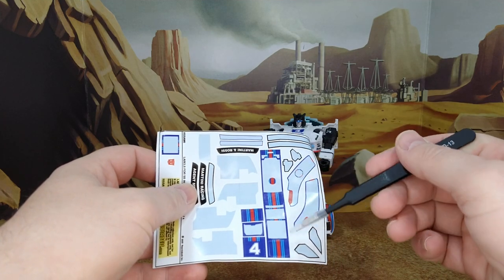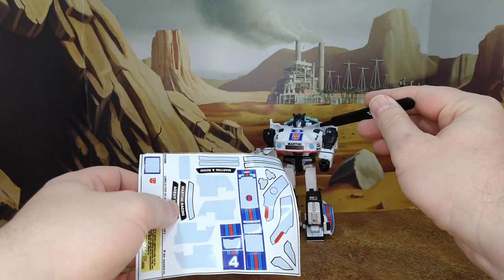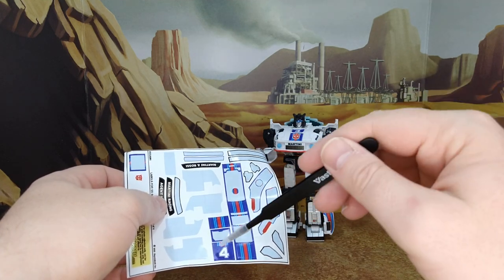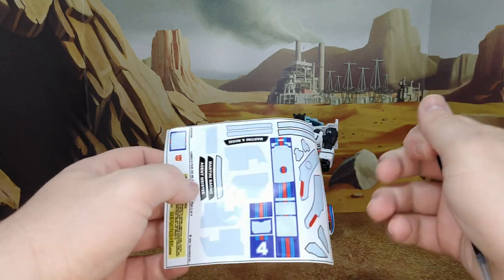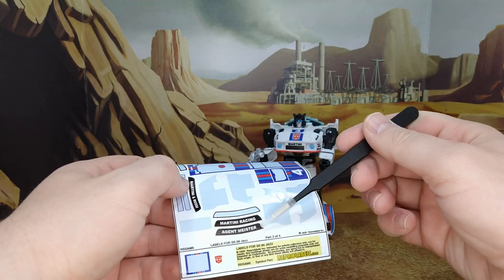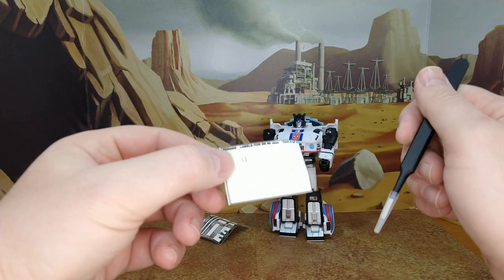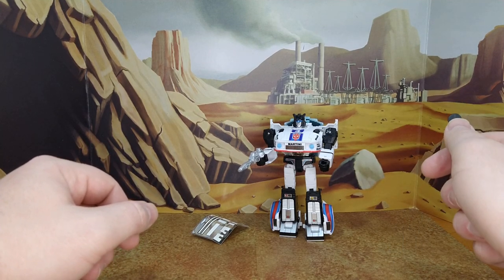I went with what Toy Hacks describes as the realistic option rather than G1 toy accuracy. For the racing stripe you have a couple of options: one without the Autobot logo and one with — I picked the one with. You can put the number four or remove it. The leftover decals include an Autobot logo, Martini and Rossi, Martini Racing, Agent Meister — all clear decals, really well done.